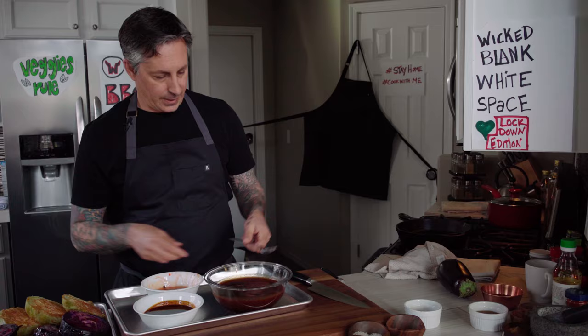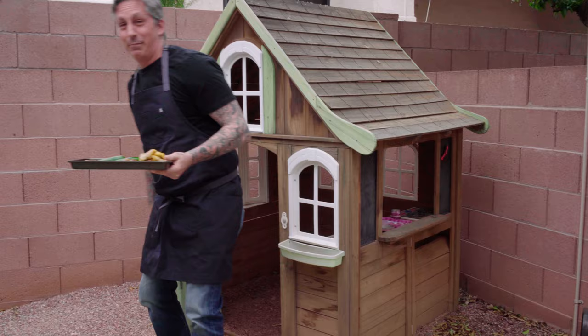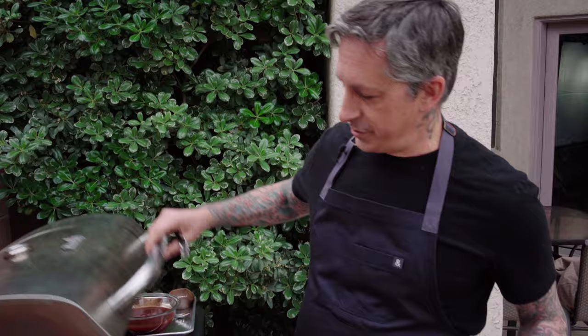I'm getting ready, bringing everything out to the barbecue. I'm going to need tongs — I don't have any basters so I'm going to have to use a wooden spoon. We're using what we got — we're in quarantine, this is the special quarantine lockdown edition. Let's head out to the grill. The grill is not as hot as I would really like it to be, but I've had it going for a good 20 minutes — it's about 400. Hot as I can get it. Let's throw some of these aubergines on.